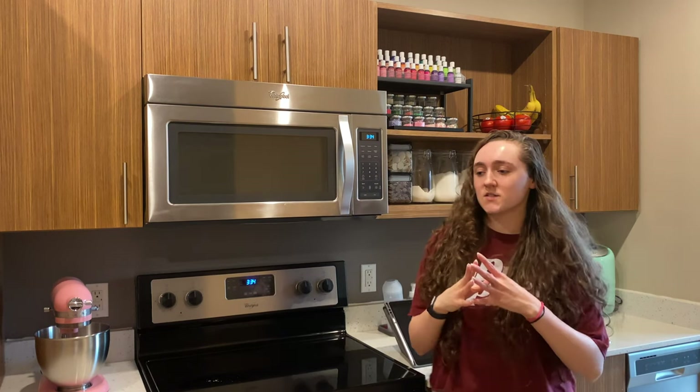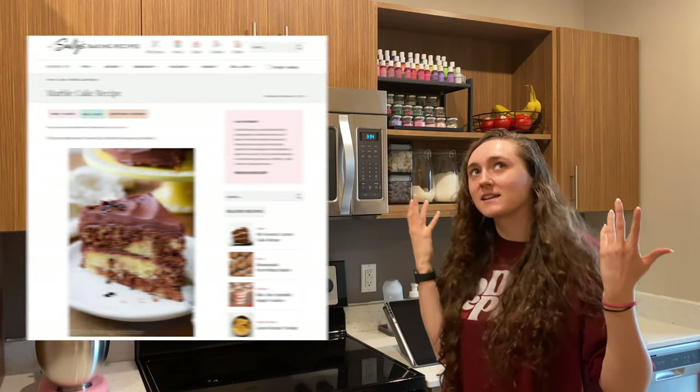Welcome to the kitchen. I got a marble cake recipe from my favorite site, Sally's Baking Addiction.